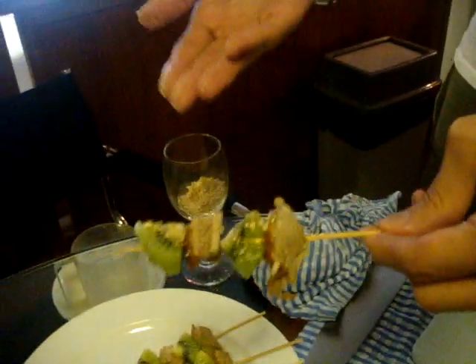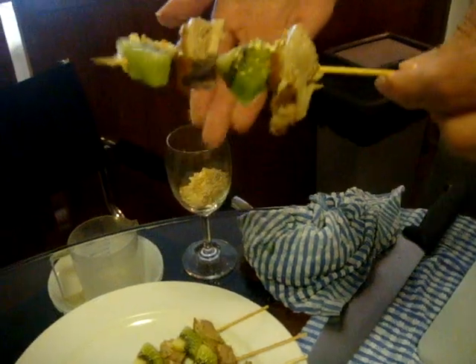And voila! Golden duck skewer. This is Ray can cook. So can you! See you. Bye!